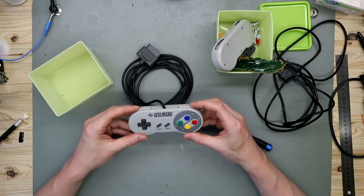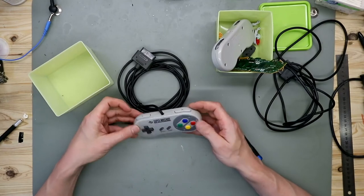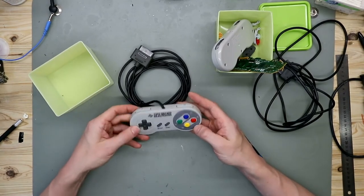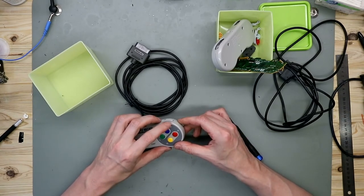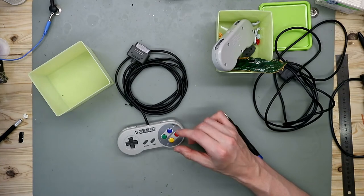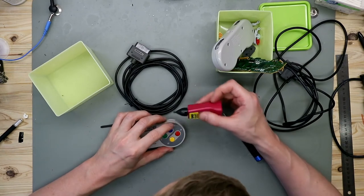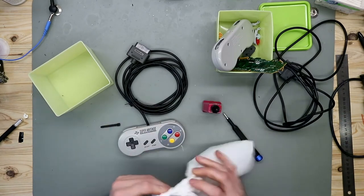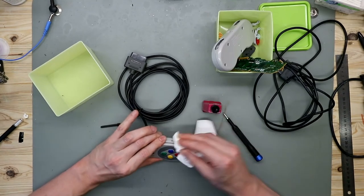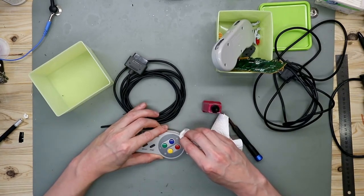The first controller is now assembled. You can see the retrobriting came out very nice and it looks great. We have this corner here that peels apart, so we glue it down with a little bit of glue and wipe the excess before it damages the plastic.